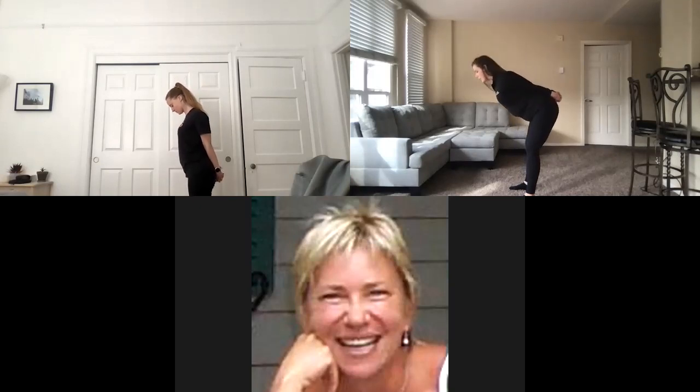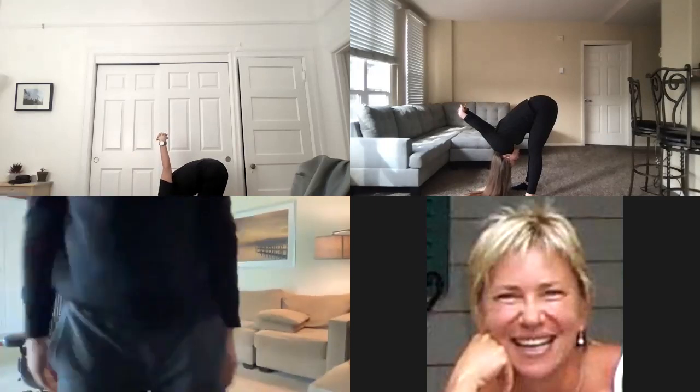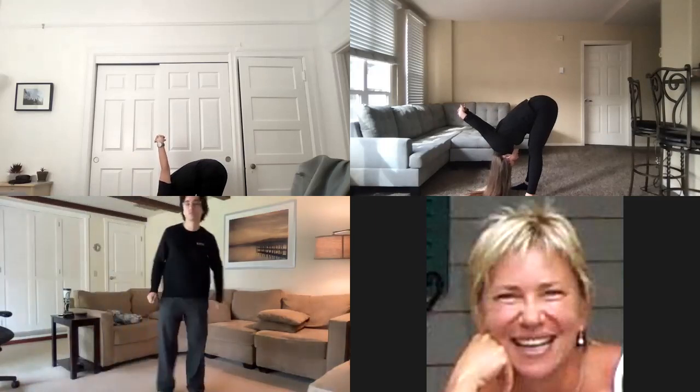On our next exhale, keeping those fingers interlaced, take your feet about shoulder-width apart, push your hips back, and go into a forward fold with fingers still interlaced. We're going to get a nice hamstring stretch here, but we're also still opening up the shoulders and chest a little bit more because our fingers are interlaced. Breathe nice and deep.